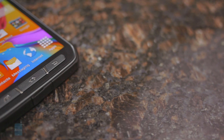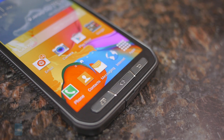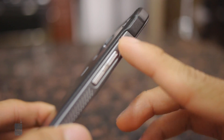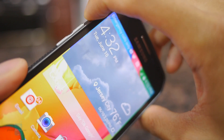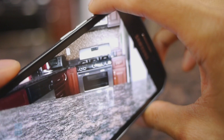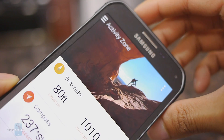What's different is that it features physical Android buttons and they've removed the fingerprint sensor. In addition, there's a blue button on the left edge of the phone — the active key. It does two things: a long press will automatically launch the camera application, and a single press launches the Activity Zone application.